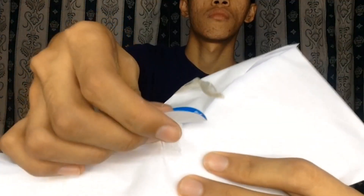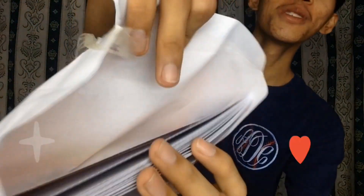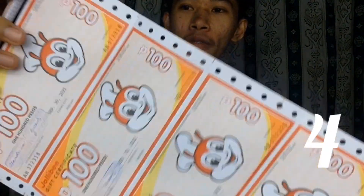Buksan na natin. Ang laman niya ay puro gift card — ang dami ng gift card! First time ko lang magkarito. So bilangin natin kung ilan yung gift card: 1, 2, 3, 4, 5, 6, 7, 8, 9, 10.